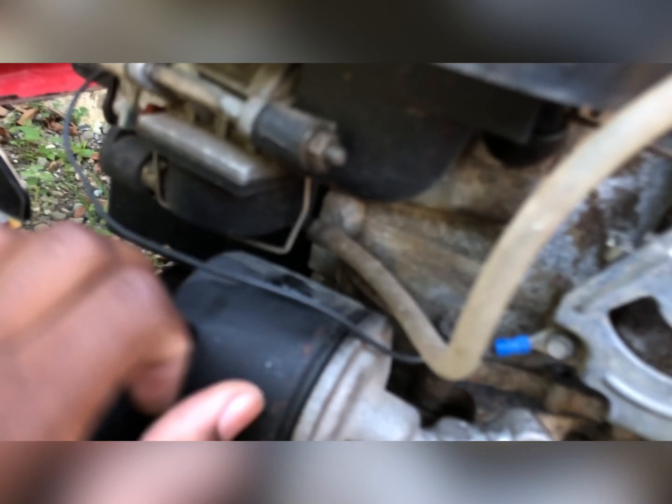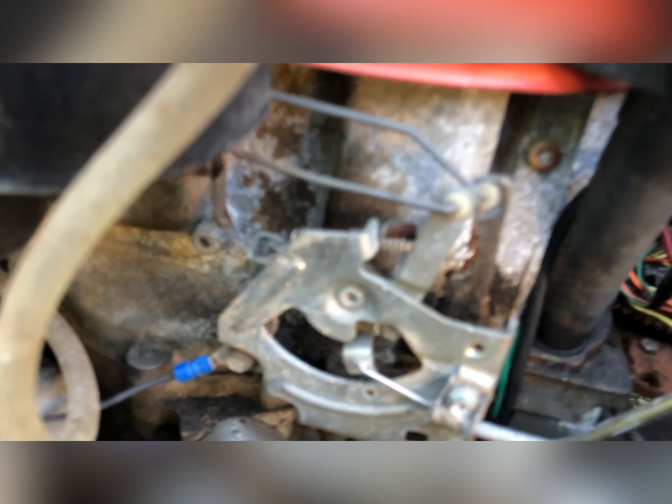The oil filter is welded back on, and the gas tube is attached to the carburetor. You can see where it's connected, and when I move it, that moves.